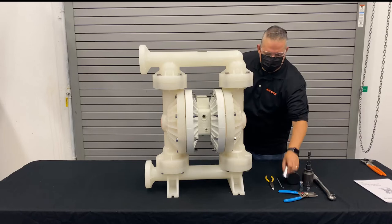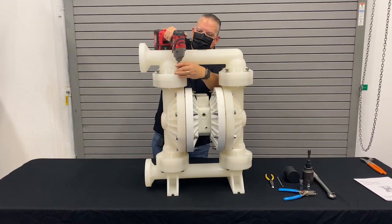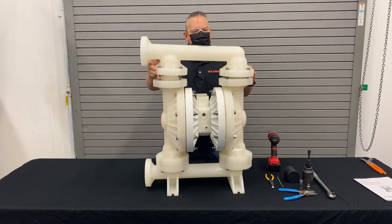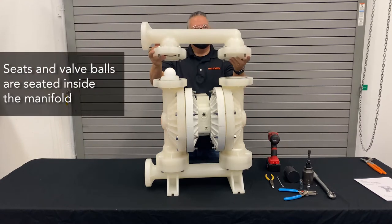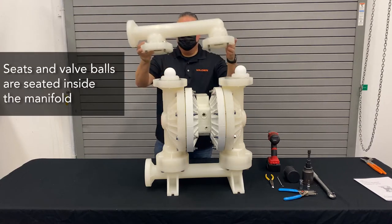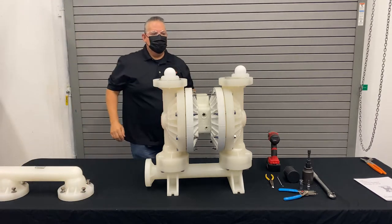First thing we're going to do is remove our discharge manifold. When removing the manifold, the seats and balls are going to be housed inside the manifold — as you can see, one stayed, one left behind. It's always a good idea to keep the bolts with the manifold so you don't lose them for later.